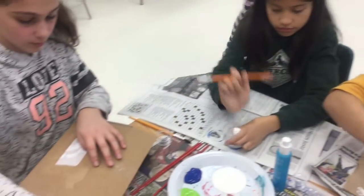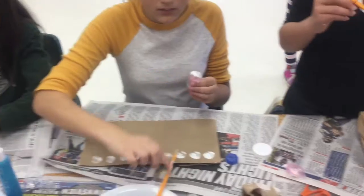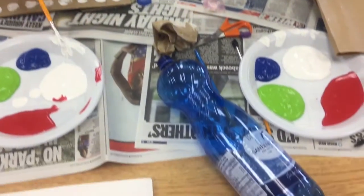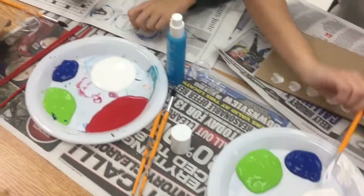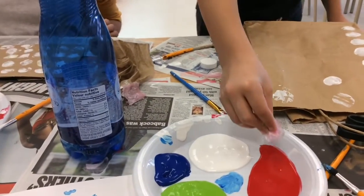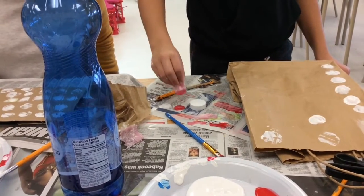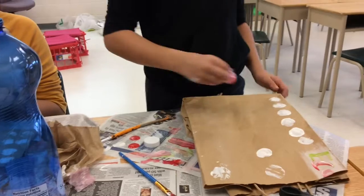Here you see people using eco-friendly wrapping paper, bottle caps, lids, and reusable items. Here Alessia is using bubble wrap to stand for patterns. Be careful — you don't use too much paint or else you'll get a hole through the bag.